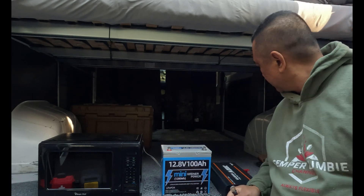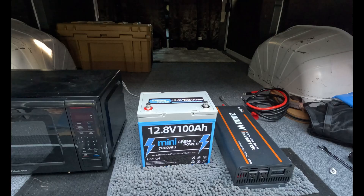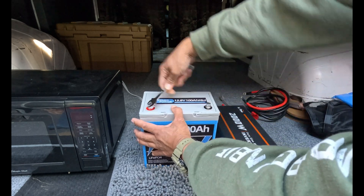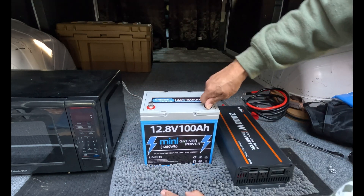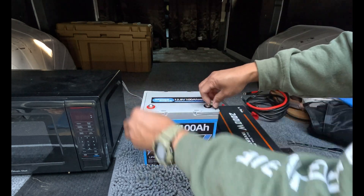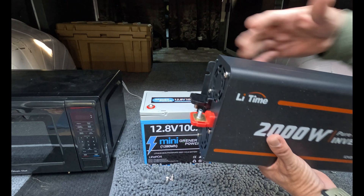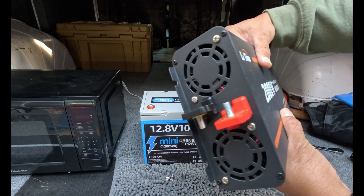All you need is some two gauge battery terminal wires — you can get these on Amazon. The two gauge wire is rated up to 130 degrees. First things first, we're going to remove the M8 bolts that come with the battery. When you purchase your battery from Greener Power you will receive M8 bolts. On my 2000 watt inverter I have a positive and negative terminal.